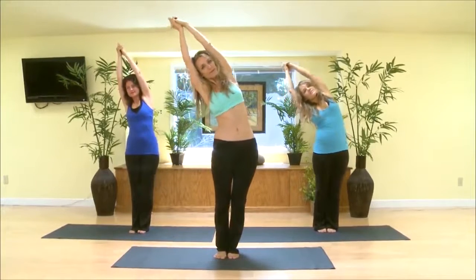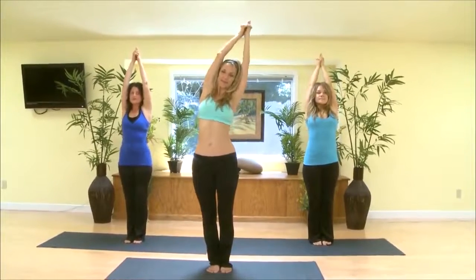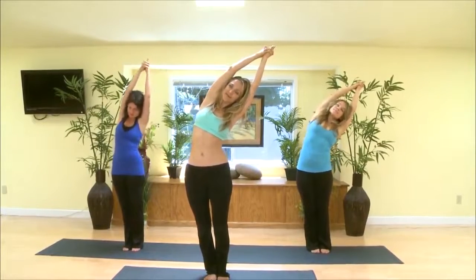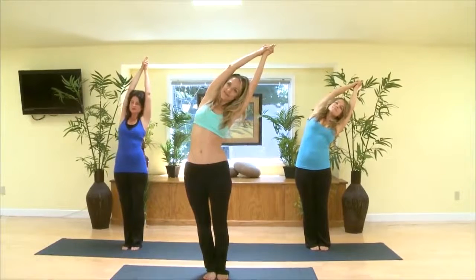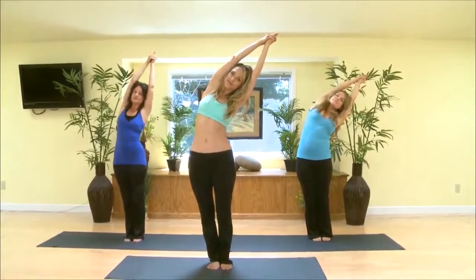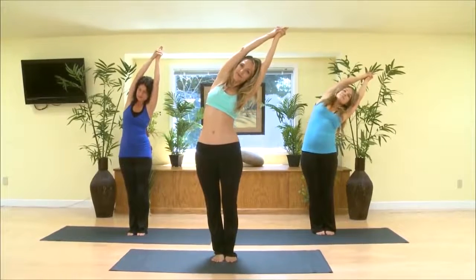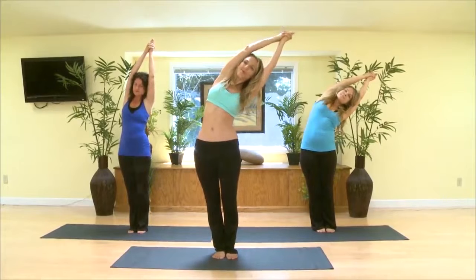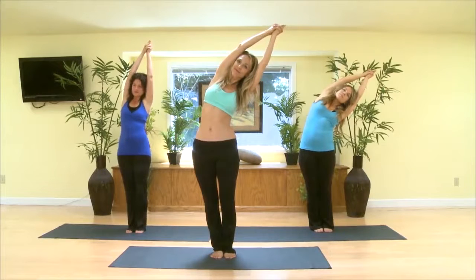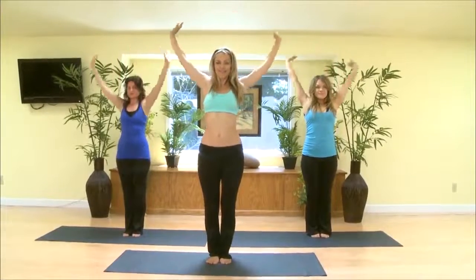And then up, and now exhaling to the left. Like your feet are sinking into the ground and your head is being pulled by a string towards heaven, opening up your body for the vital life force to come through you and create vibrant health in your body. Exhaling back up, and exhaling down, feeling your body sinking into the earth.